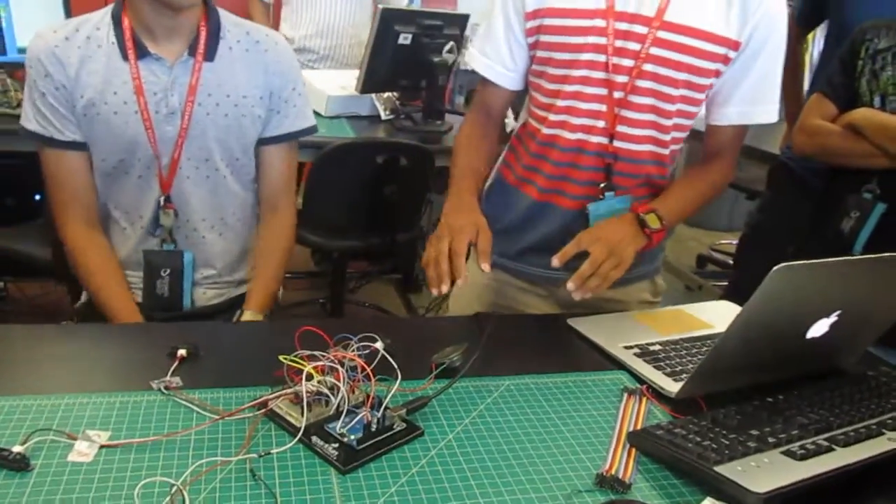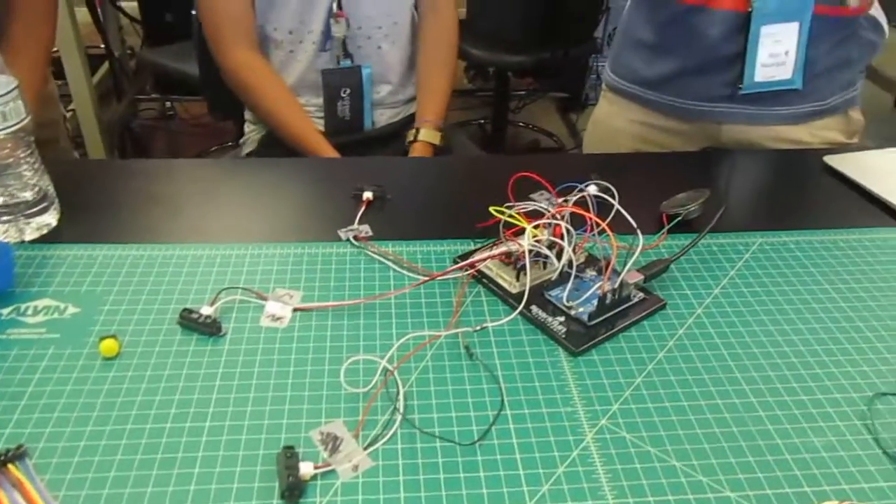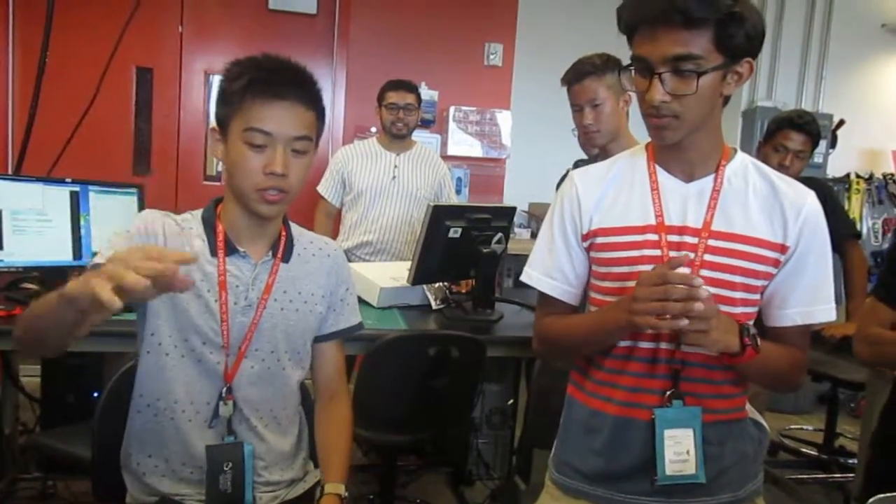The way it works is we have four proximity sensors and they all play four different notes. When you put your hand over the proximity sensor they play a different note. Also we have four buttons. Whenever you put your hand closer to the proximity sensor it changes the note, and if you put it further away from the sensor it also changes the note.